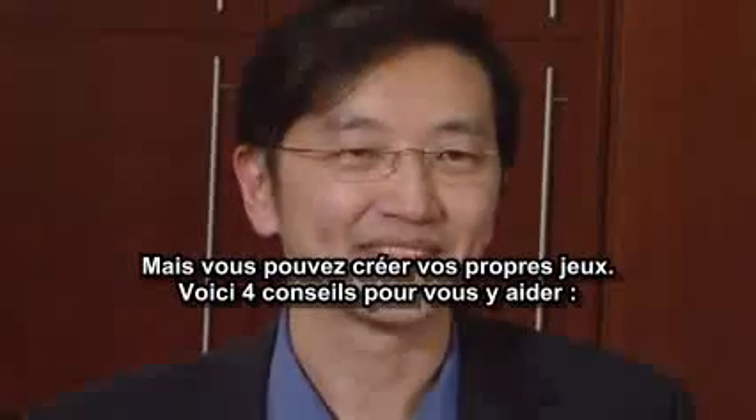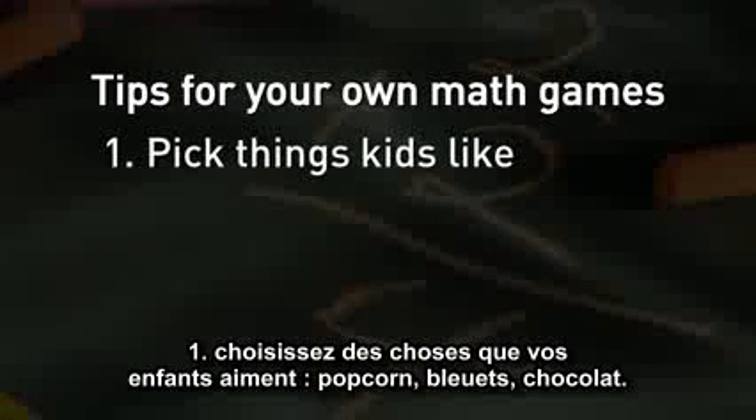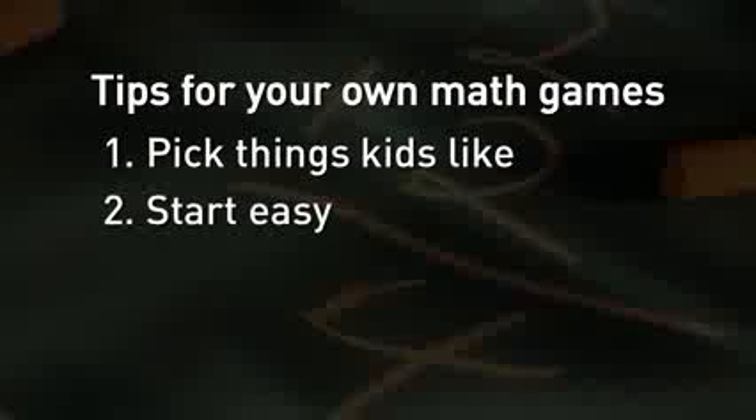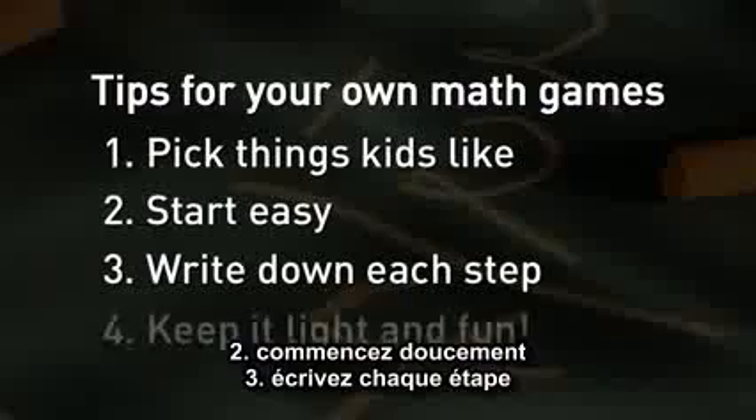This little game teaches us something about addition, multiplication, and division, and the relationships between them. So you can make up your own brain games, and here are four tips to help you do so. First, pick things that your kids like — popcorn, berries, chocolate. Second, start easy. Third, write down each step. And fourth, keep it light and fun.